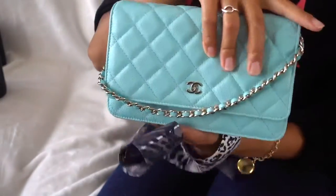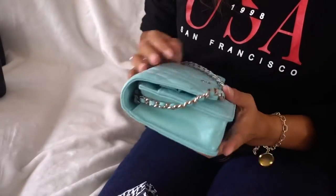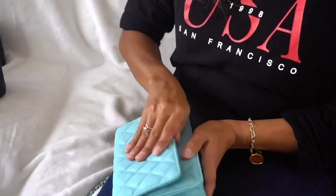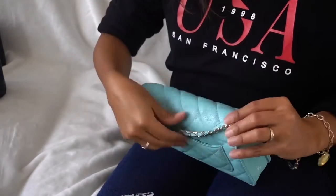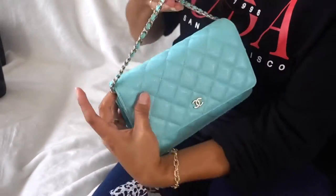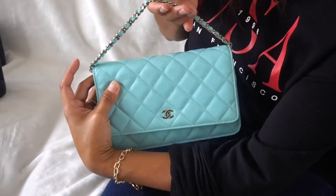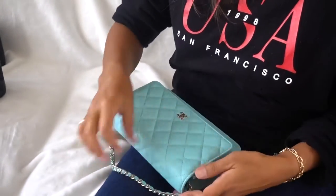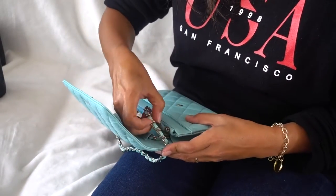I'm going to try this — this is the WOC from 2018. I believe people call this the Tiffany blue color. Maybe like that — that would be cute! What do you think? That would be really cool. Maybe that's too long — let me shorten it a bit.